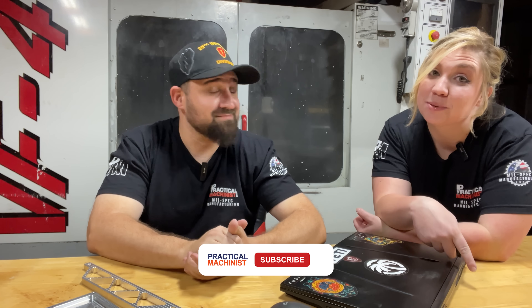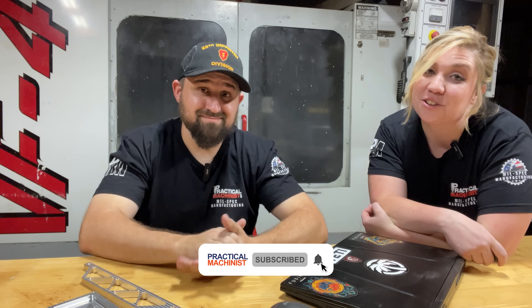As always, guys, make sure you like, subscribe, and turn on those notifications so you never miss another episode of Becoming a Practical Machinist. We'll catch you next time — take it easy.